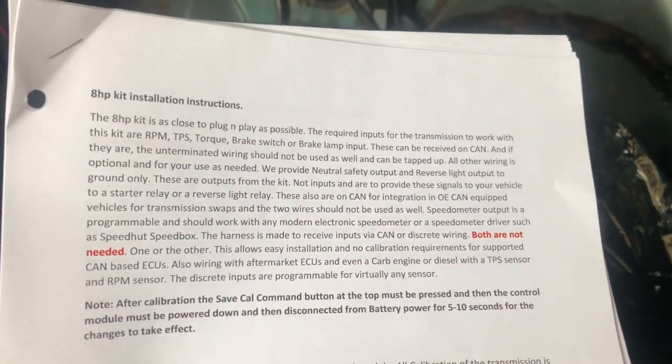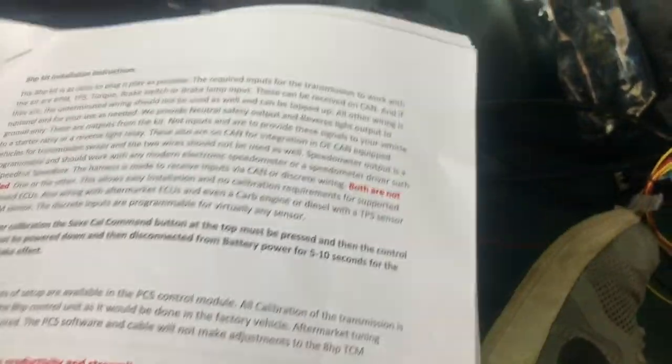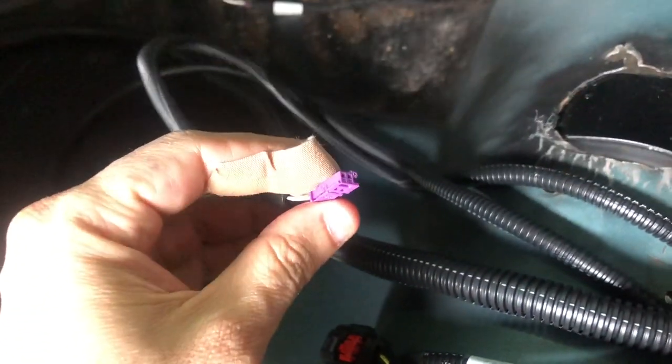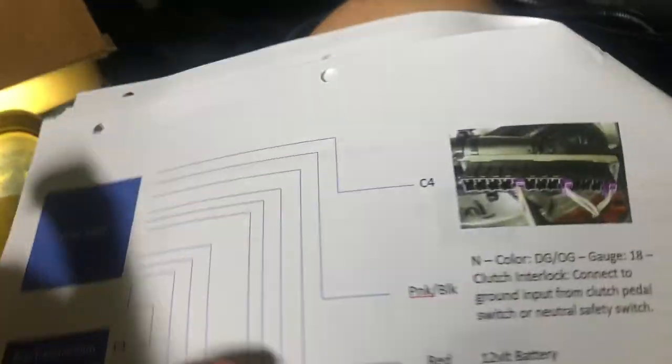I'm sitting in the car — these are the instructions you get from Sound German Automotive for the install kit. I was missing some pages so I emailed Russell, and I had some questions too about the star connector and where it goes. He pretty much told me that for my application, this is what I need to follow — this little block diagram right here.